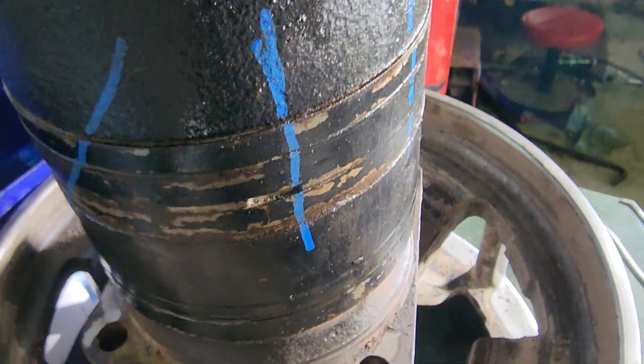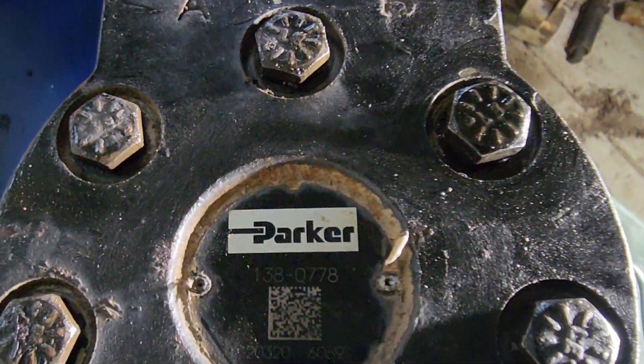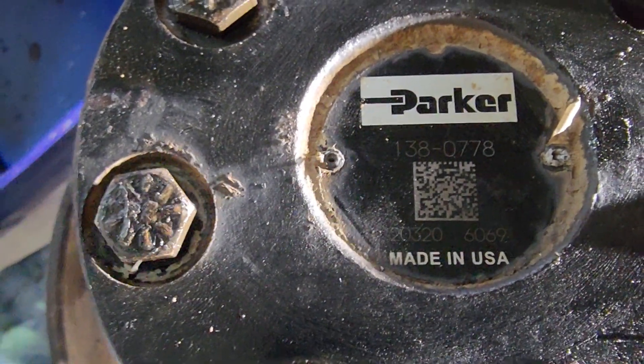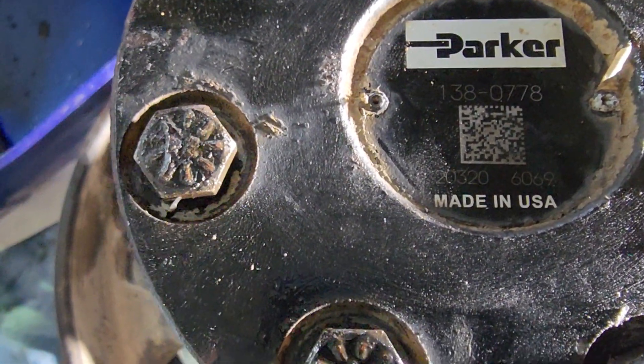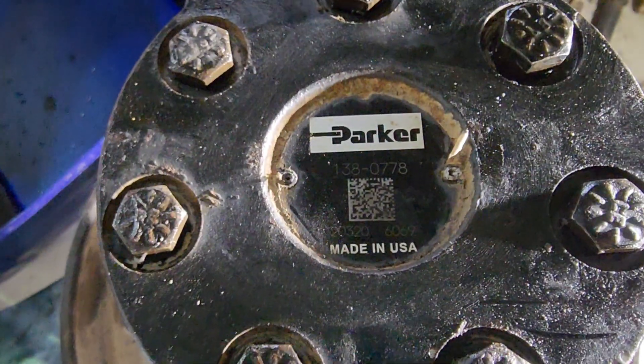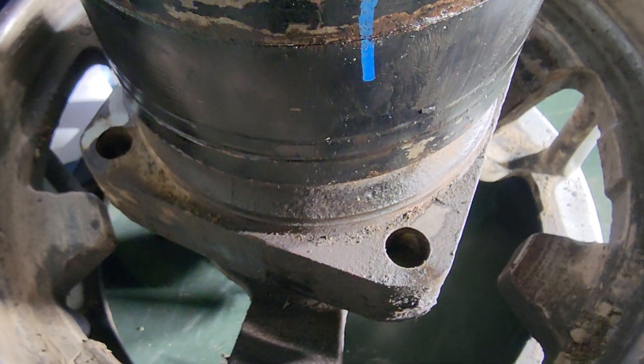That's what's going on with this motor repair. This is the Parker motor — part number 138-0778, and that's for the right side of the machine. Please like, share, and subscribe. Thank you.